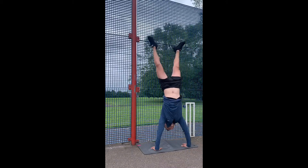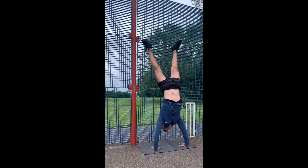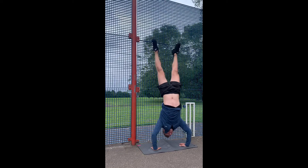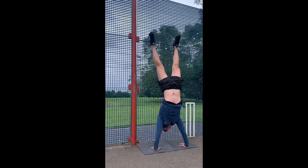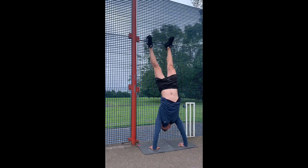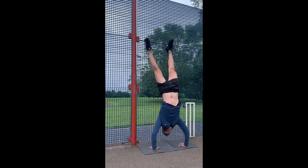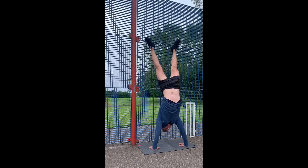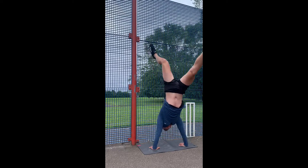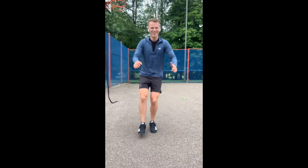The handstand push-ups are slowly getting better. I'm still struggling with keeping myself against the wall — I can do quite a few in a row but I seem to fall off, and not in the most elegant style either. My main goal for that is eventually to do some handstand walks and hold a handstand longer than 10 seconds, so these moves are going to help me with shoulder stability and getting used to that movement.